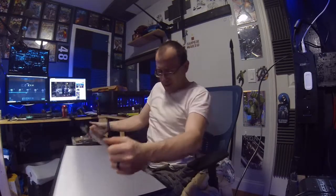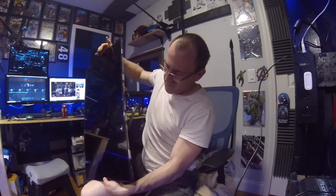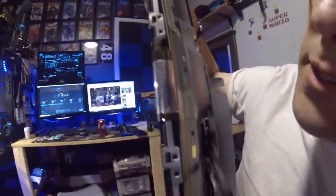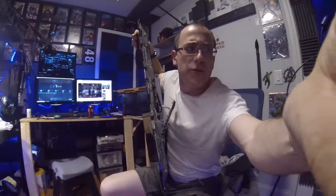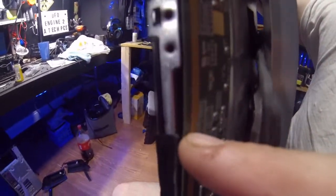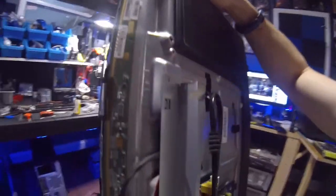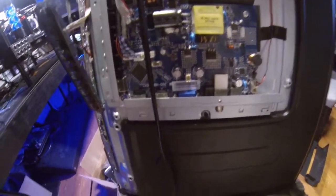It looks like they're held on by these ribbon cables here and here, so I think I'm just going to nip those and cut them off — use a razor or something. It almost looks like they peel. There's this really long strip right there — that's the PCB — and then they just attach it wherever they need it to be. That's pretty cool.